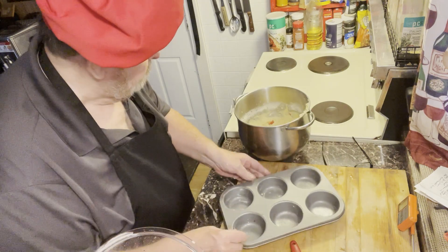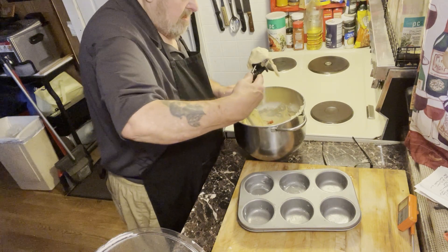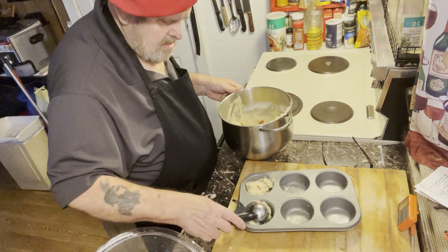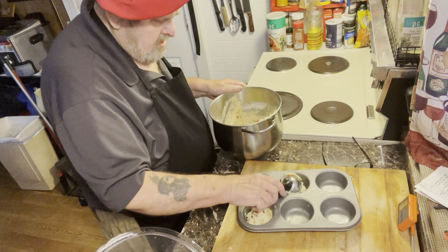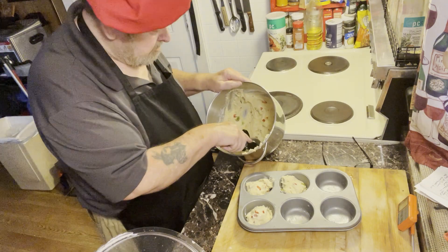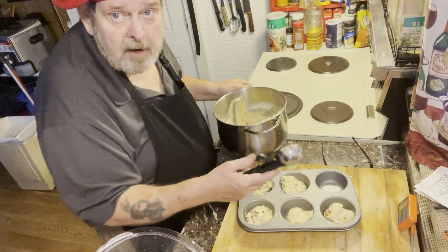I've got one of these cupcake pans, all greased up. I'll figure out the best way of getting the batter in there — let's try this ice cream scoop. Somebody told me I shouldn't be running this ice cream scoop inside of my Teflon pans. Well, I guess they didn't grow up where I grew up, but I guess he was telling me something I probably didn't know.